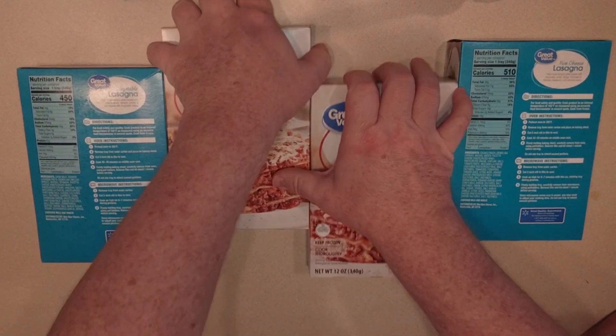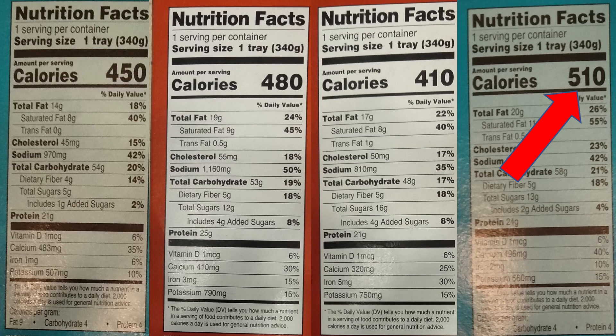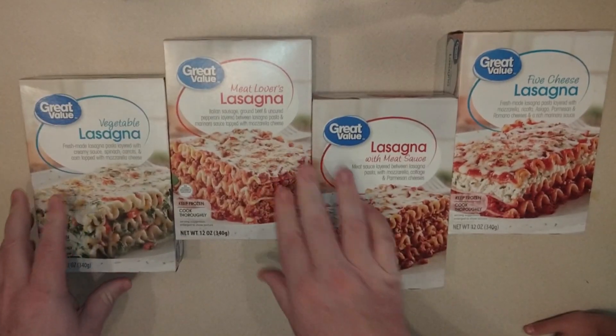Interestingly enough, we were also looking at the nutrients. The cheese has the most calories! Little man, you changed your mind — now you're looking forward to the vegetable? Because that's what daddy said.